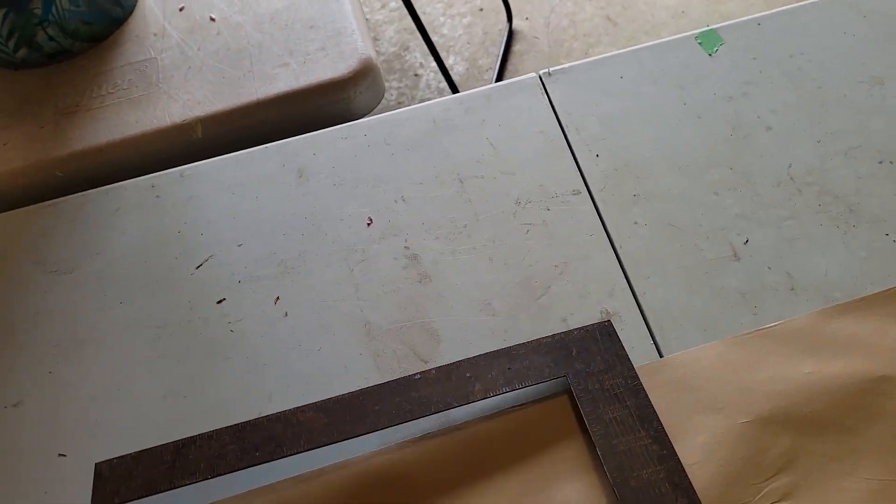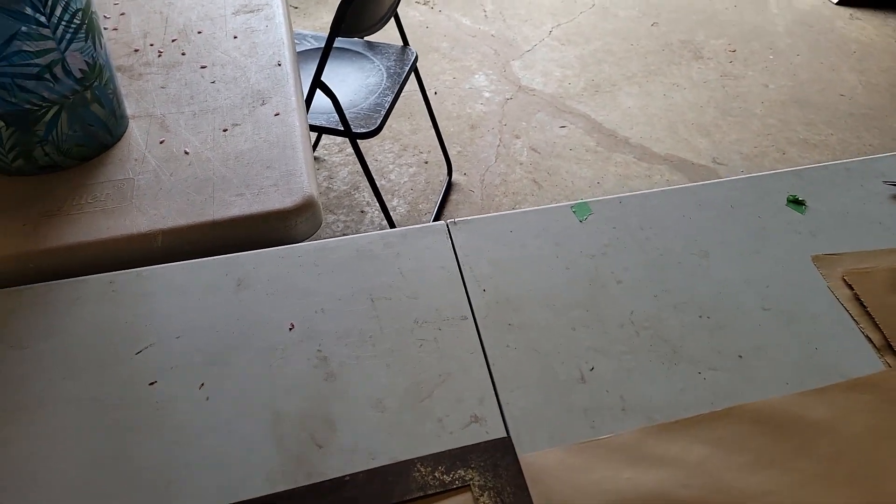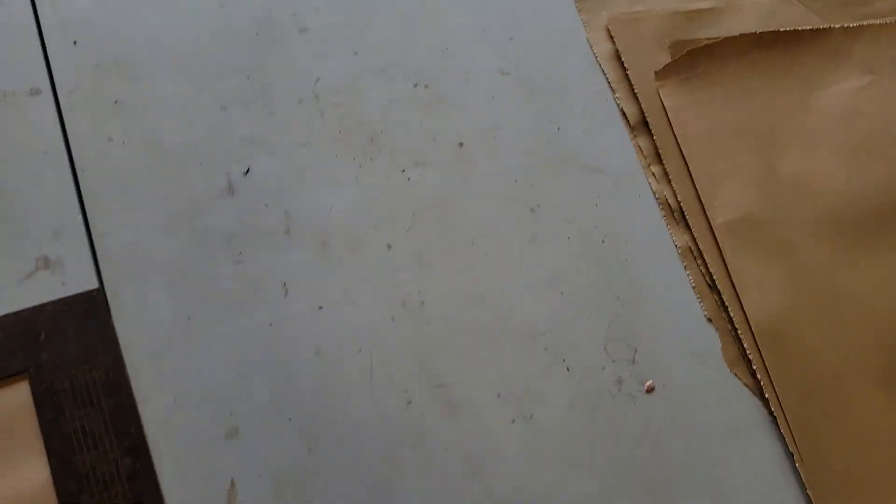If I move it down to where the center of the table is — where it folds — that's the 36-inch mark, which now becomes another 18-inch square. So I can do the same thing, just tear it off and put it in my stack.